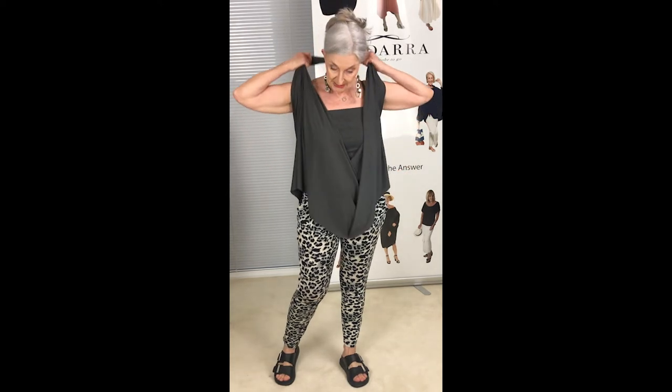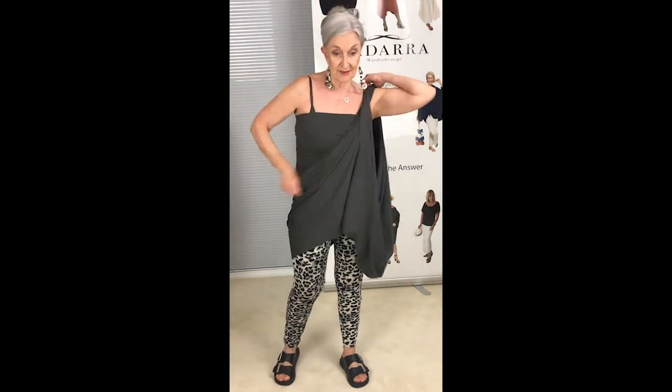Now I'm going back to the off-the-shoulder Grecian style — just give it all a shake and take it over one side. The reason I'm doing this is just an illusion of covering the flabby bit of the arm — it's enough. You've still got the coolness underneath and the draping kind of detracts from it. But if you find the other bare arm is worrying you, just grab a scarf.